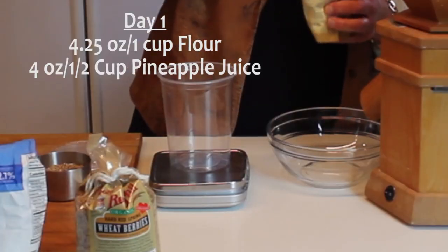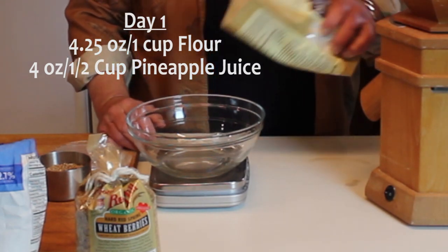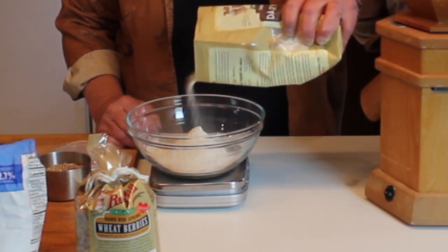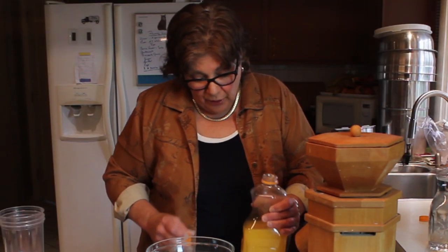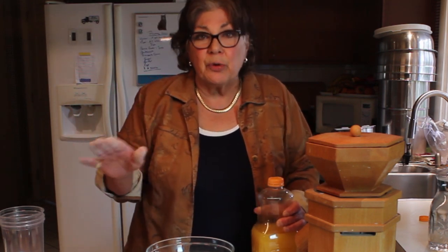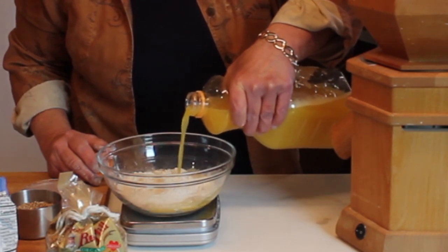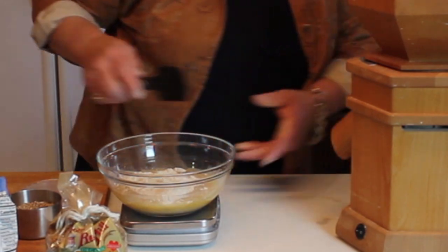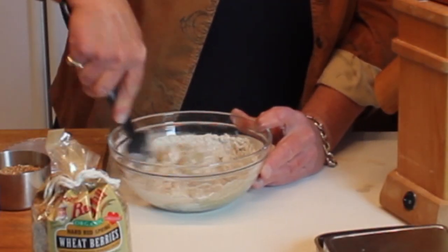A scale comes in really handy here. I'm going to measure out four and a quarter ounces of rye flour — that's the equivalent of a cup of flour. I really like a scale because it's more precise and actually faster in the long run. Then we're going to add four ounces of pineapple juice. This is just regular dull pineapple juice; I couldn't find any organic, but organic is the way to go if you have a choice. We'll go to eight and a quarter total, and mix this in the bowl to form a soft dough.